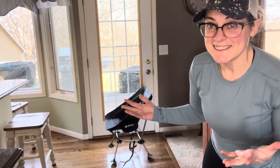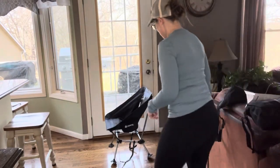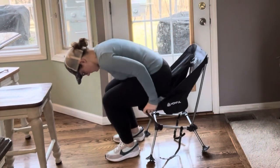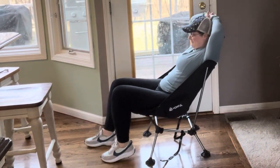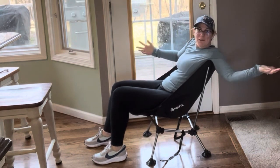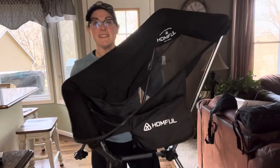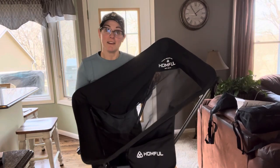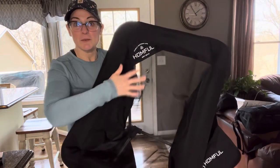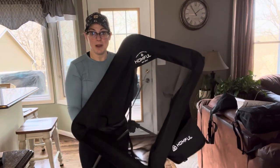All right, time for a sit test. Oh, this is comfy! There's a view from the front. These little chairs are just as light as can be. It took me about two minutes to set it up and that'll get faster with time. I love how lightweight it is with this mesh here — that will be quick drying, so they'll be good for any weather.